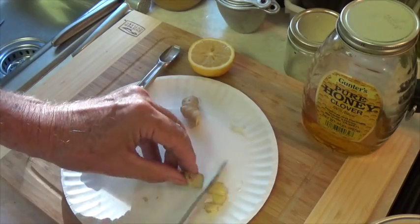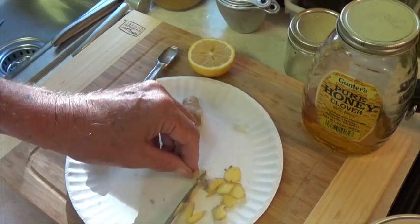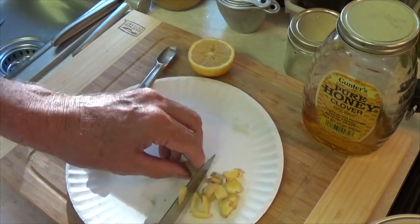Now on the ginger, you can use a knife and finely chop it, or you can use a very small grater to achieve the same results.